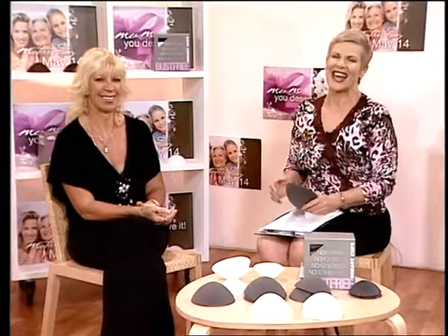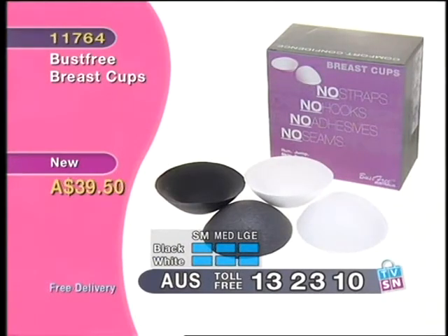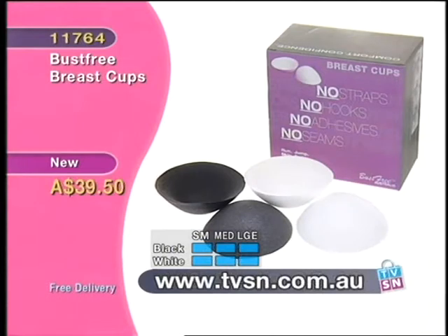Carla thanks Kelly for bringing such a wonderful product. Kelly responds that often it's a bit hard talking about busts, particularly on national television, but it's a subject very close to her heart. Carla asks what show is coming up — fashion — and suggests Kelly will no doubt point out any outfits that would suit Bust Free. After the call, the host reflects that there isn't one of us that doesn't have a horror story about trying to keep our bust where it should be.